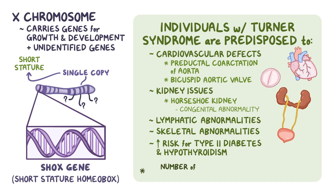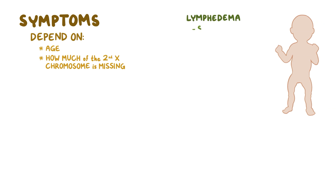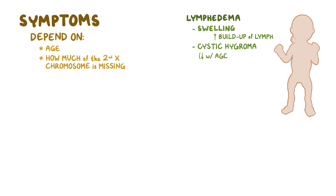Just how many of these abnormalities are actually present depends on the proportion of cells the person has with the 45X karyotype. Signs and symptoms of Turner syndrome vary depending on the age of the person and on how much of the second X chromosome is missing. Infants may be born with lymphedema, or swelling due to a buildup of lymph, in their hands and feet. Many also have lymph-related swelling of the back of the neck, causing a cystic hygroma, which eventually decreases as they age.